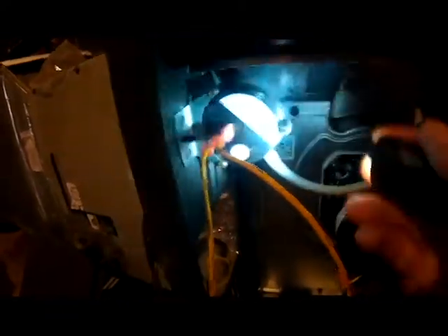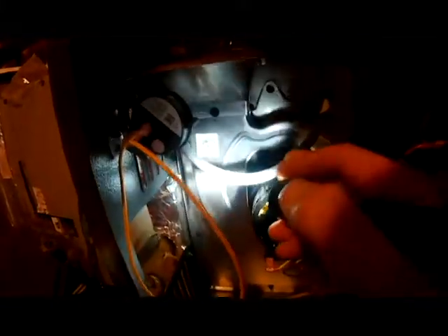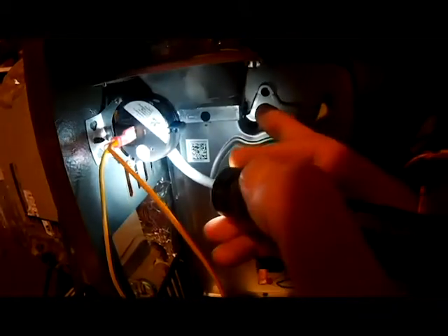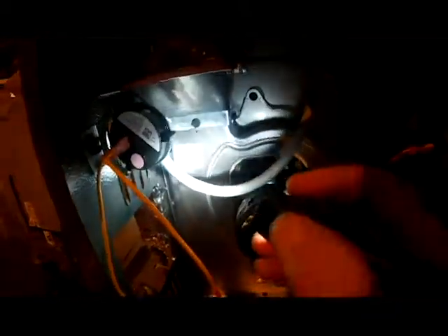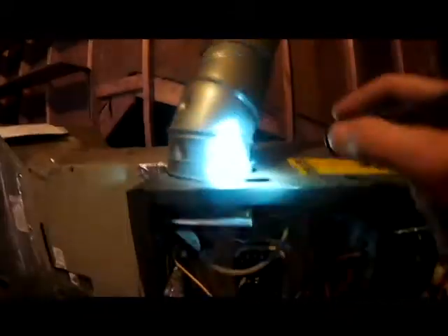Now on the furnace, this right here is your pressure switch. What this does is it pulls a vacuum when the inducer motor comes on into here and closes that switch. So basically it's telling us that the pressure switch is not getting pressure from the inducer motor. So one of the first things we're always going to do if your blower motor is on, you can take your flue pipe off and see if it's blowing out.